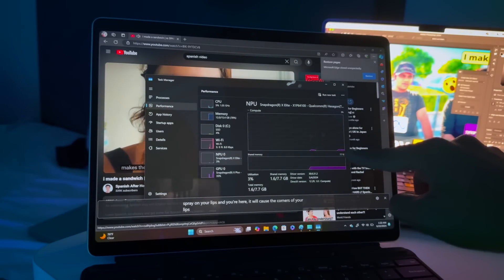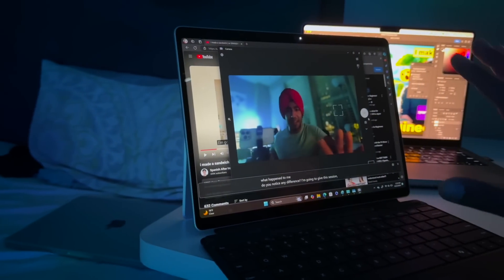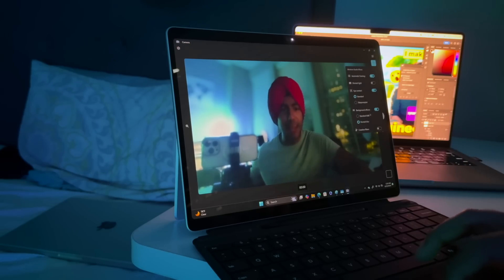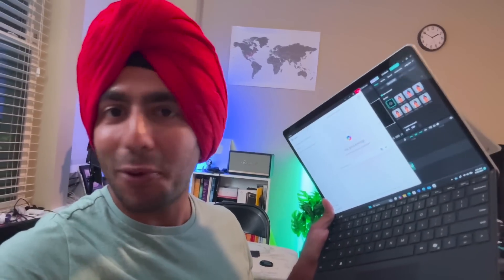The camera centers me in the frame and has AI features including eye-movement tracking, standard blur, and portrait blur which looks more cinematic. Many people have reported 12-hour battery life even on video playback. I left it at 50% last night and woke up with 48% — exceptional battery retention.